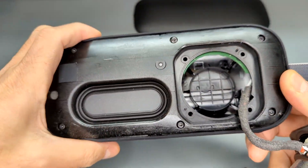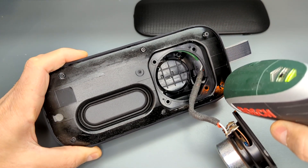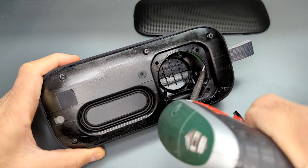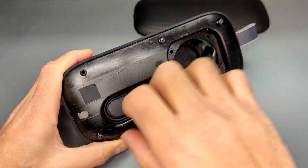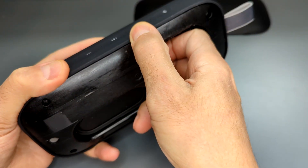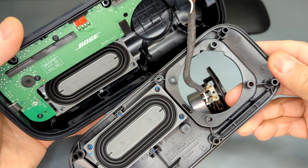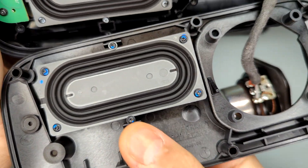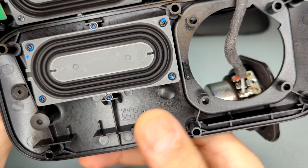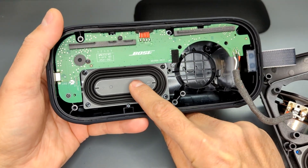Let's open this up and have a look inside. I can't believe how long the screws are — look how deep the speaker is and look how long the screw is. I'm going to try and pull out the front cover. We can see the passive radiator here — nice and flexible with a very long throw, held by Torx screws as well, which is always good to see. The second passive radiator is here, it's exactly the same as the other one.